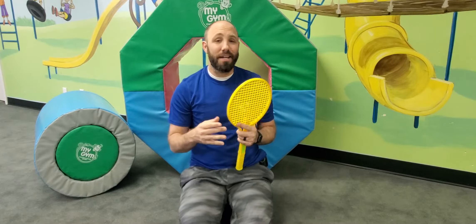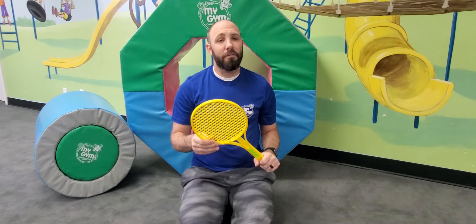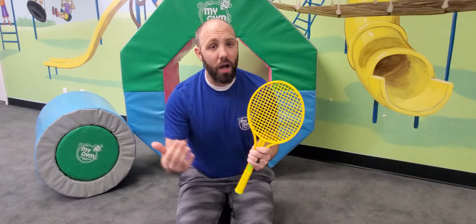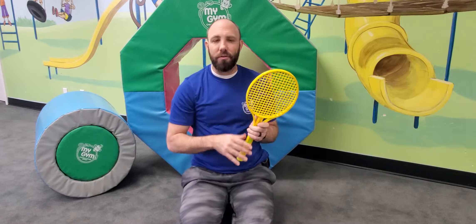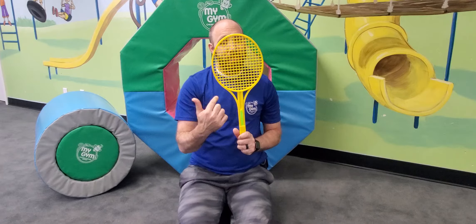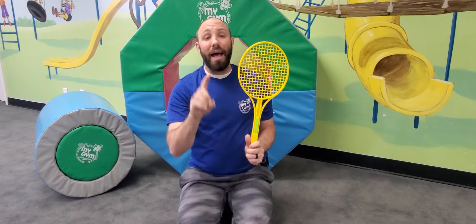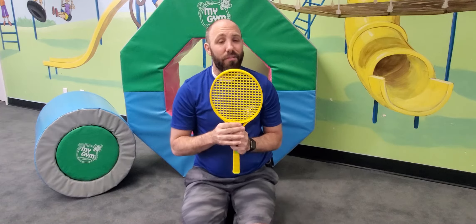Hi everyone, I'm Mr. Jeremy and this is my gym at home. Today I have a fun activity. We call it a parent share or manipulative skill when we're here in the gym, but you guys can do this at home. I have a tennis racket — it's a lot better visual — but you can use a spatula or a wooden spoon at home. We're going to do some fine and gross motor skills, and some imagination as well.